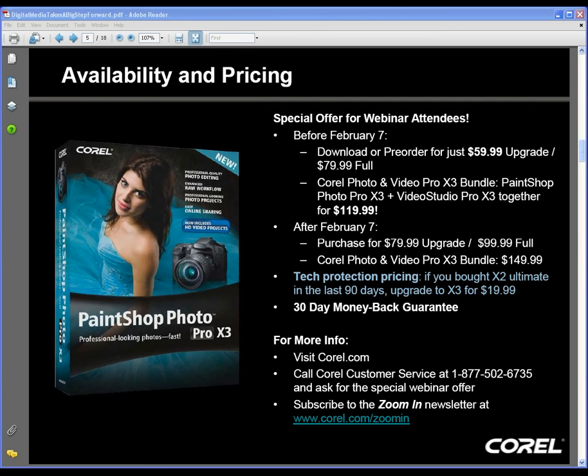Watch your email for a follow-up tomorrow telling you more about where to find these products. Check out Corel.com for more information and to sign up for the Zoom-in newsletter, which comes out every two months and is packed with tips and tutorials for X3. If you're interested in video, consider our photo and video Pro X3 bundle — Paint Shop is available for $59, and the bundle including VideoStudio and PaintShop is $119.99, available until February 7th.